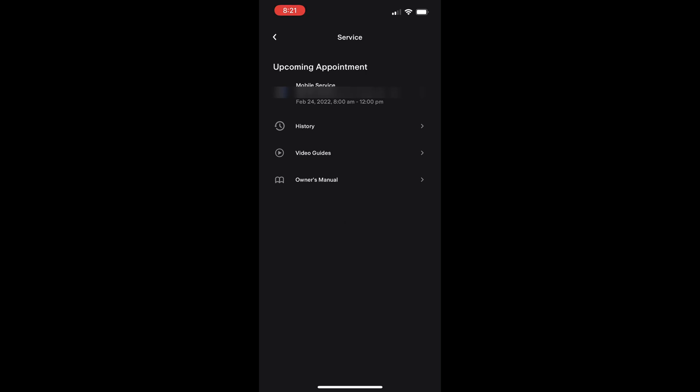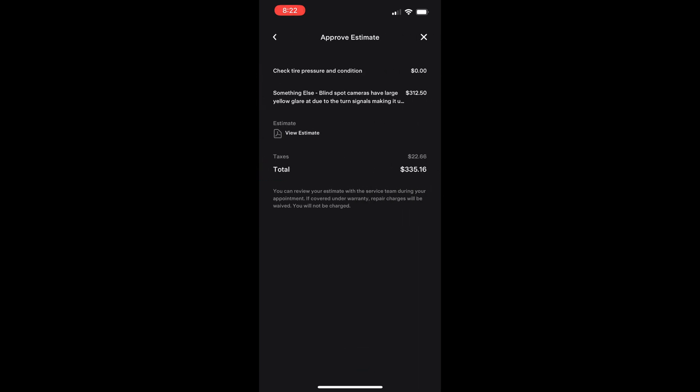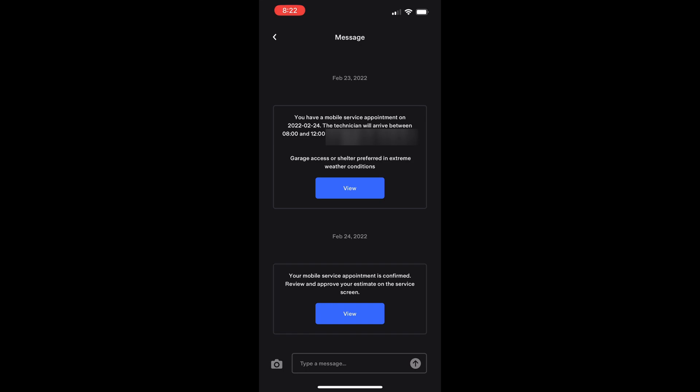Some people have reported getting Tesla to replace these cameras under warranty. While I tried getting it replaced under warranty, Tesla has clamped down and is refusing to cover this issue. Personally, this is disappointing on Tesla's part, since this is obviously a problem with the camera circuit board design. Even more obvious is that Tesla has fixed this issue with the latest revision of the part.